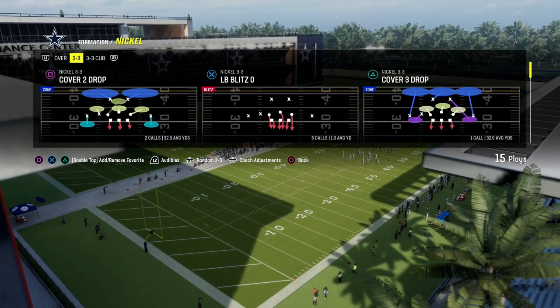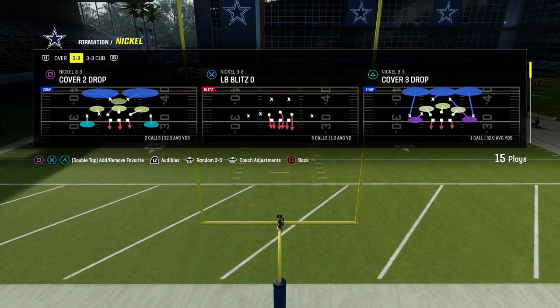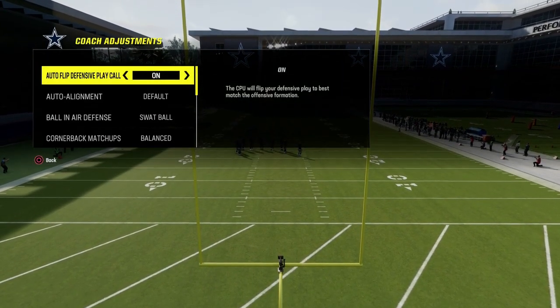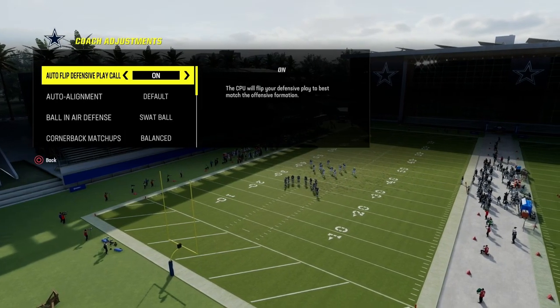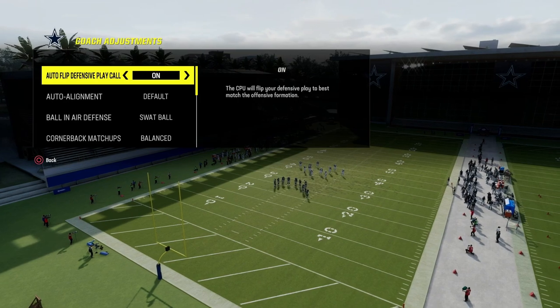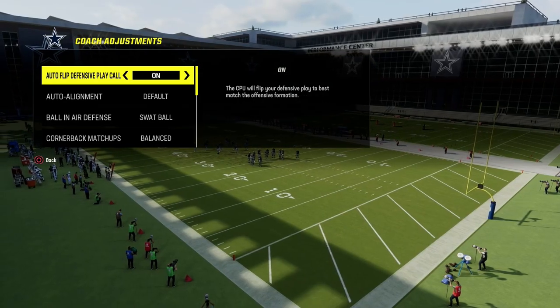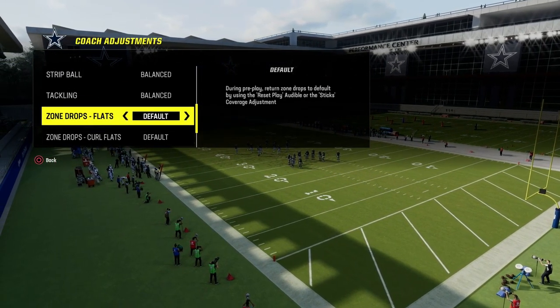If you want to get my entire Nickel 3-3 Cub defensive e-book, the link is going to be in the description to join the Patreon. For just $10, you'll get access to all of my Madden offensive and defensive e-books, as well as all the updates and any new stuff by being a member. We've got over 15 e-books in the Patreon, and more coming.